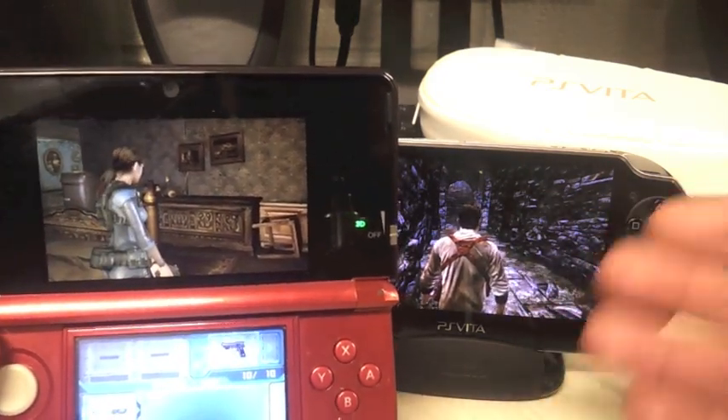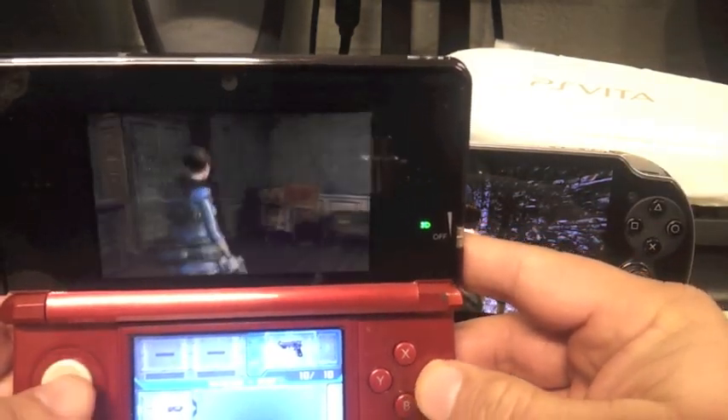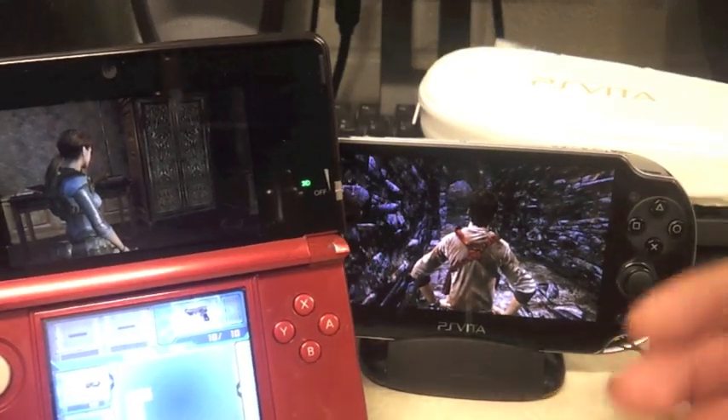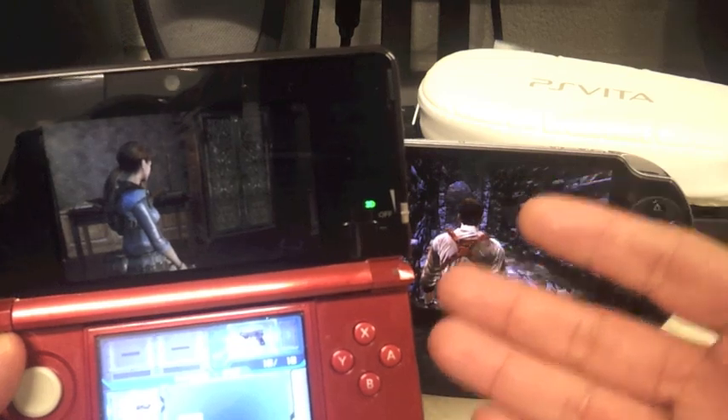I wouldn't be surprised if it comes out, because of the simple fact that the controls are meant to be played with the Vita controls. Honestly — why would they sell or create a circle pad for the 3DS which looks ugly when it's attached to the 3DS?